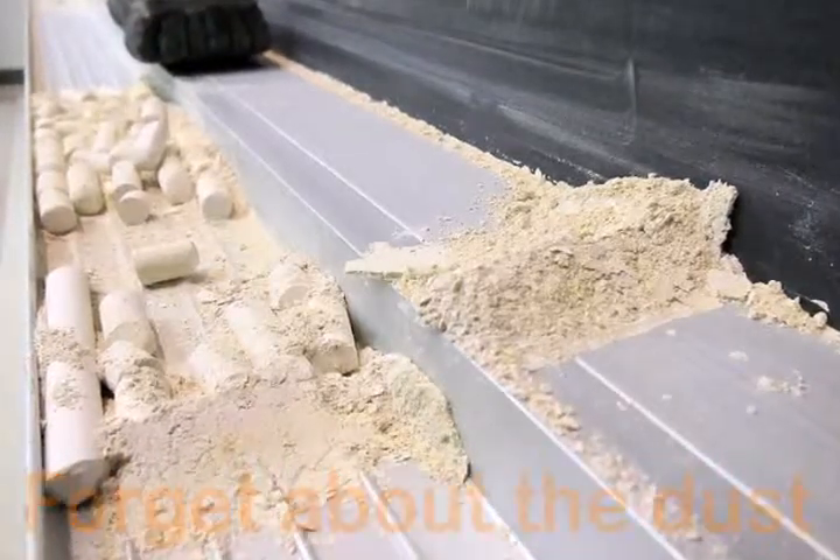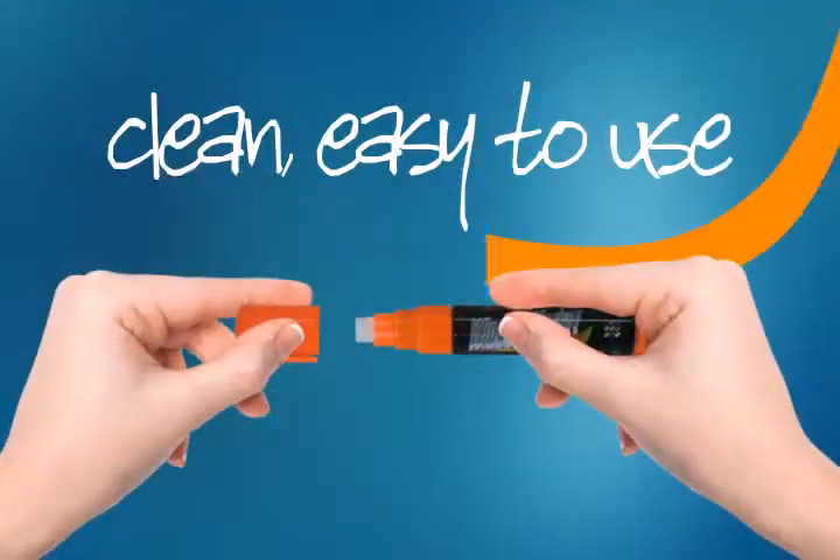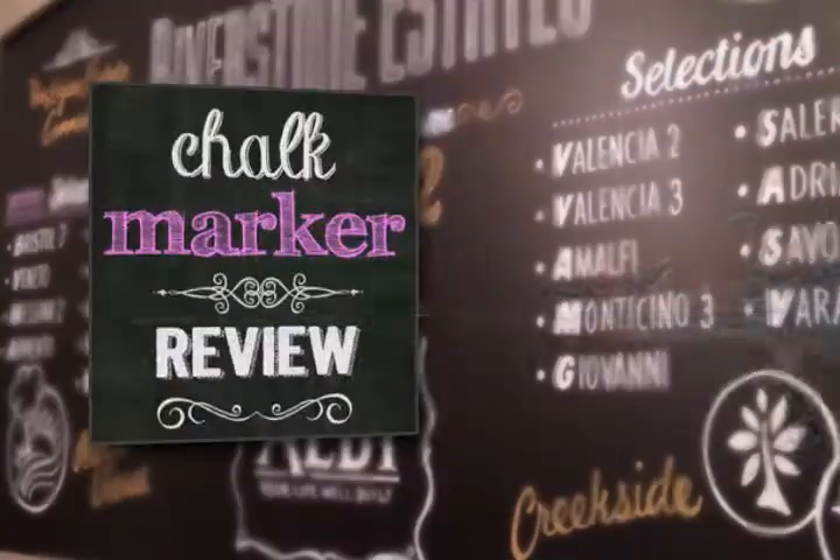Forget about the dust with traditional chalk. These clean, easy-to-use, amazing markers make any writing a colorful, eye-catching display.